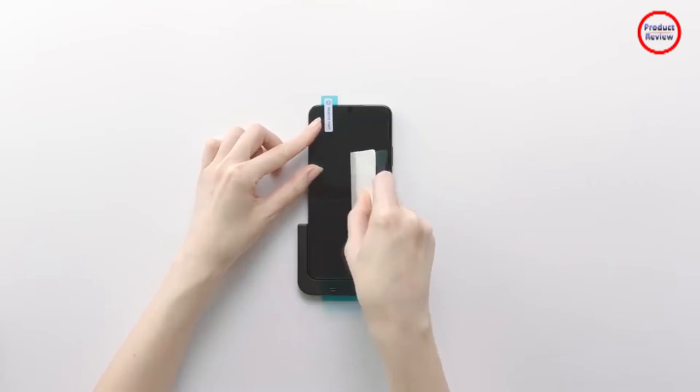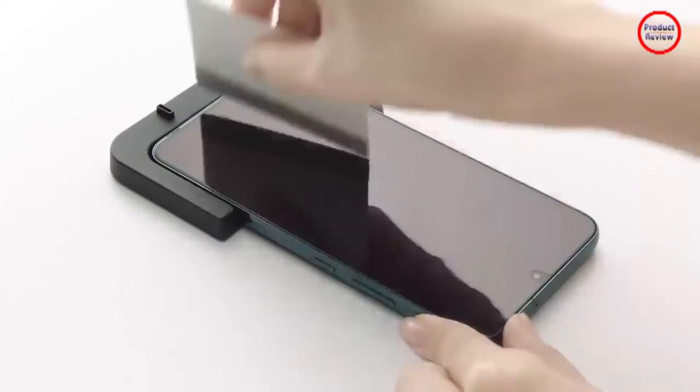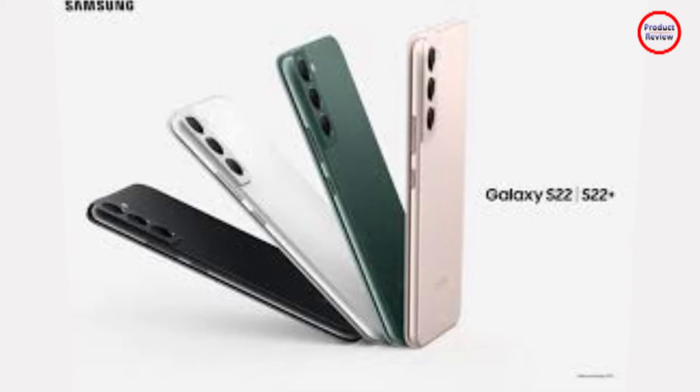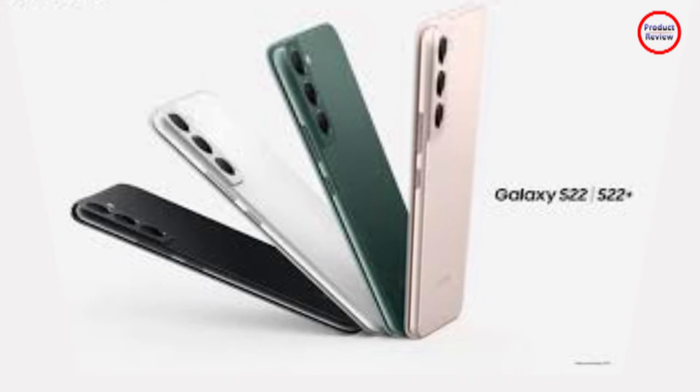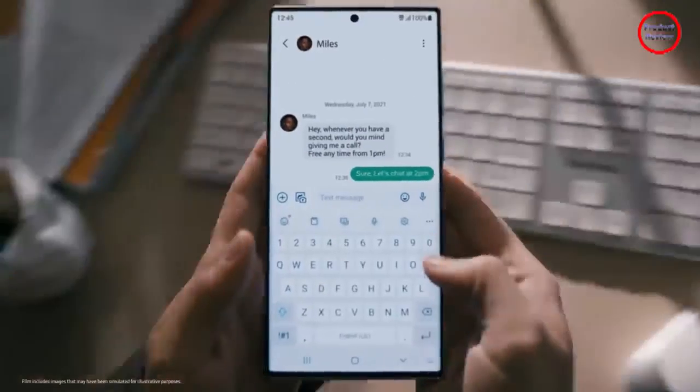All three models lack a microSD card slot. The S22, S22 Plus, and S22 Ultra contain non-removable 3,700 mAh, 4,500 mAh, and 5,000 mAh LiPo batteries respectively.